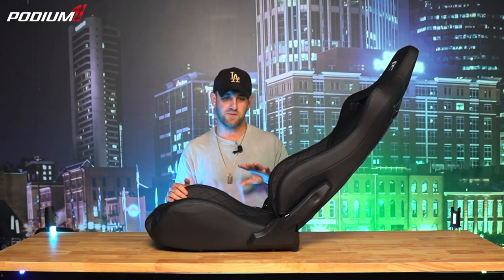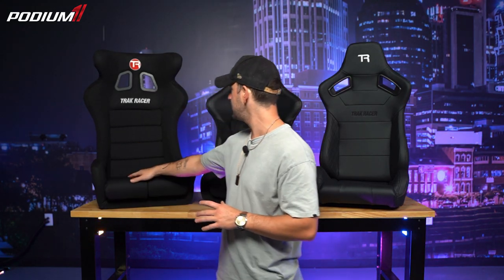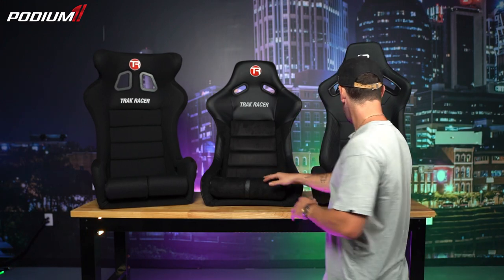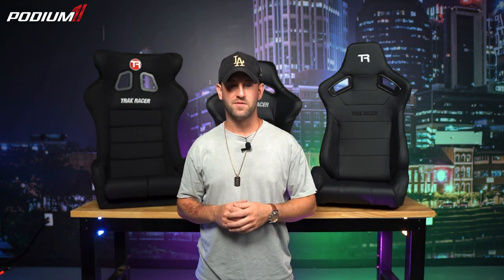Overall, we absolutely love the suite of sim chairs from TrackRacer — from the GT to the rally to the recliner. They're really high quality, we personally use them on our own rigs, and we hope you learned a little bit from this video on what chair might be the best for you. Go ahead and subscribe, leave a like, and we'll see you in the next video.